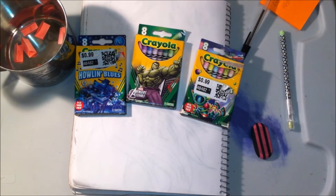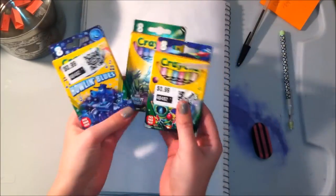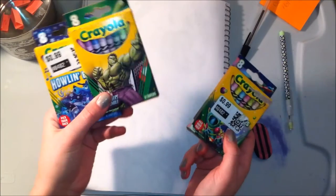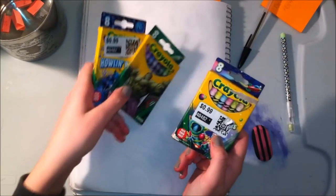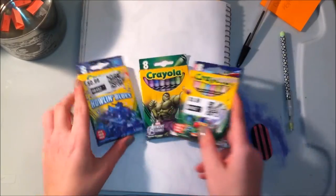Hi guys, it's me and welcome to my channel. Today I am going to be doing an 8 Crayola crayon challenge, and for this I have three packs of Crayola crayons: Howlin' Blues, Avengers Assemble — which I'm assuming is a Hulk theme — and Neon Dreams.